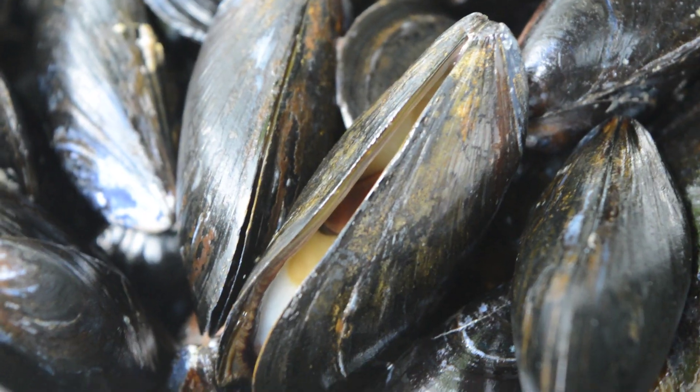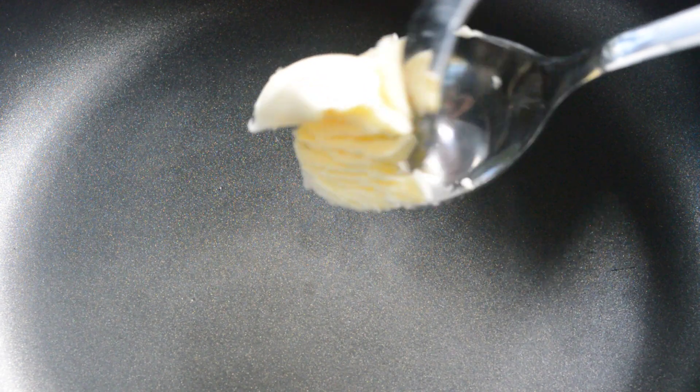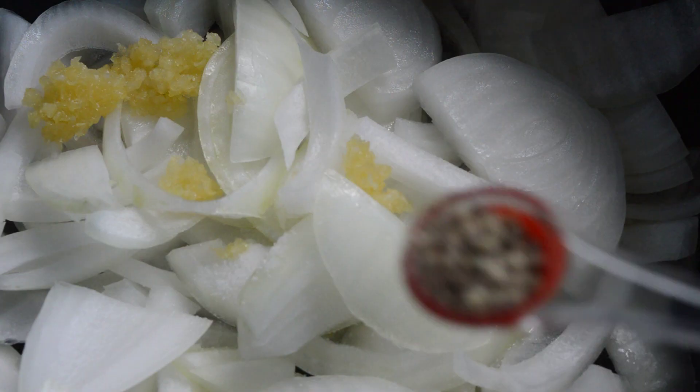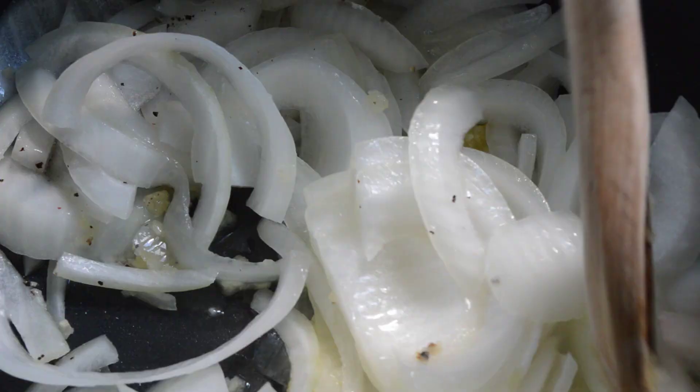Rinse the mussels in tap water. Discard any mussels that don't close when tapped. In a large pot, melt the butter over medium heat. Add chopped onion, garlic, salt, and pepper, stirring occasionally until softened, about 3 minutes.